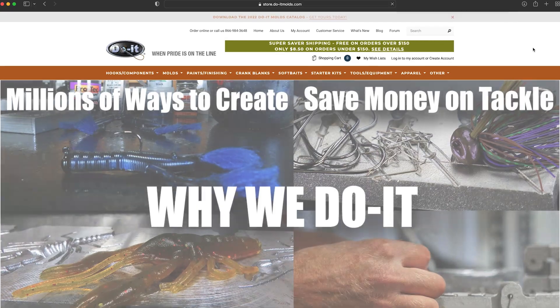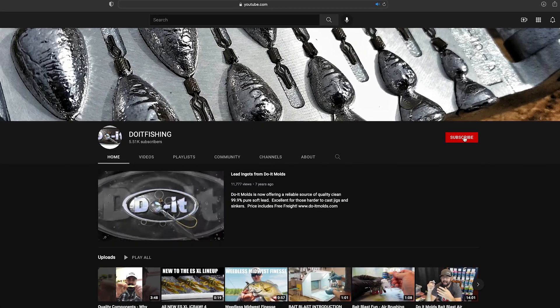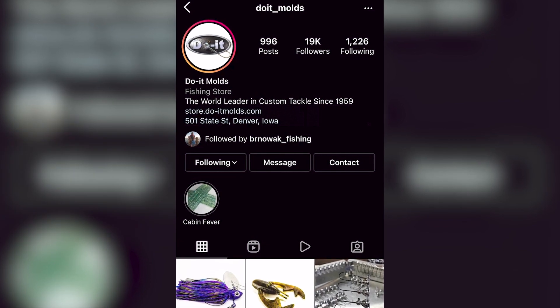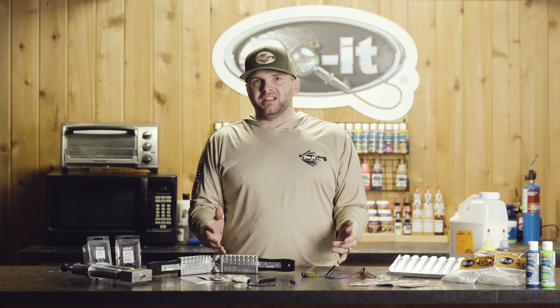This series is going to live on our Do It Molds website as well as our YouTube channel, but keep an eye out for all of our social channels for everything that Do It has going on this season. Thank you all for watching this How We Do It Educational Series. Our goal is to give you all the information and resources that you need to start enjoying your journey in tackle making.